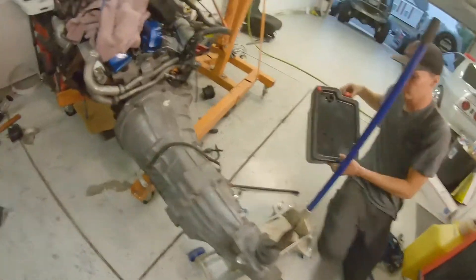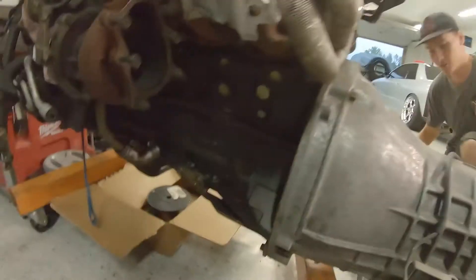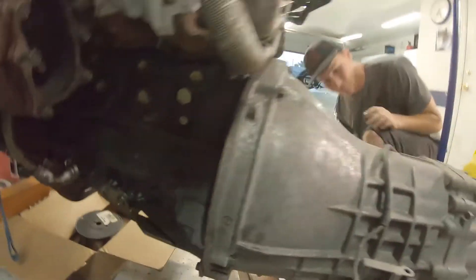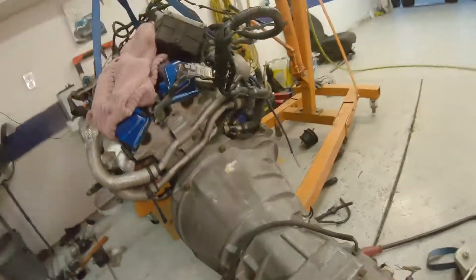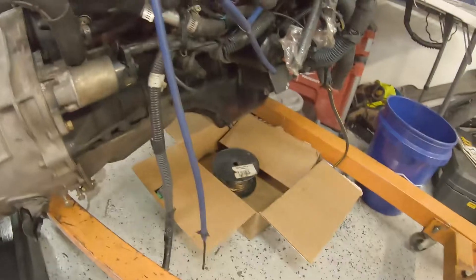We got the tranny all mated up — insertion level 1000. Got the little brackets, everything tightened up, starter thrown in, mounts swapped out for the skyline chassis. Now we're just going to drain the tranny fluid, pull the shifter out, and then we're ready to slap this bad boy in.